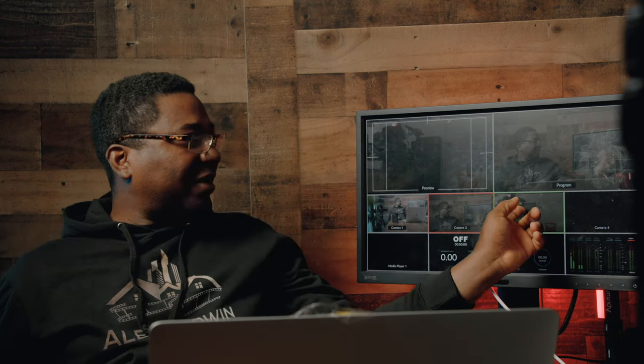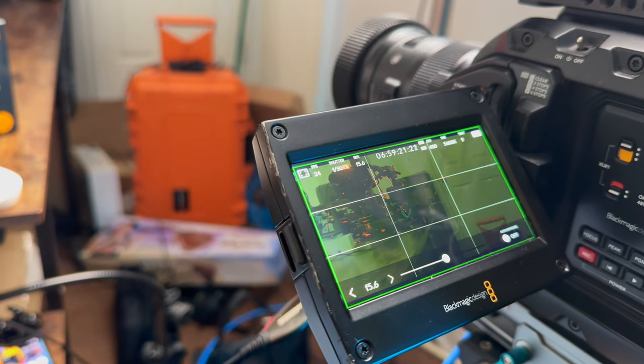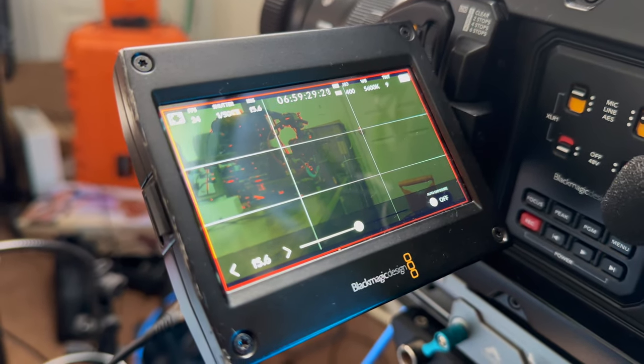We're going to see the tally light in action. We already have the tally green on the camera. If you look at the camera, you can see it's green. When I switch to camera 3, the tally light changes accordingly. So we are live with camera 3 and the tally light goes green — that tells the operator they are live.